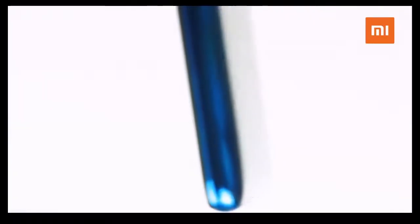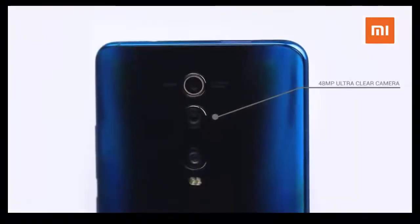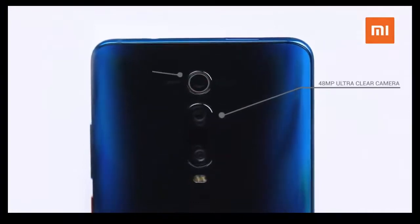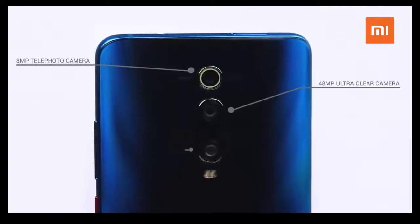The back of the phone has this really cool-looking holographic layered design. Here you'll find a three-camera setup with a 48-megapixel high-resolution lens, a 2x optical zoom photo lens, and a 124.8-degree ultra-wide-angle lens.